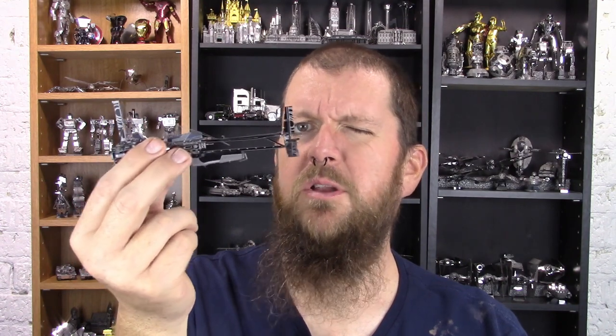Hello ladies and gentlemen of YouTube. My name is Brad, this is my channel Animate Orange. In this video we're going to review Enfy's Nest Swoop Bike model from Metal Earth. This is a model from the Solo Star Wars movie that just came out on Blu-ray a couple weeks ago. We're going to talk about not just the finished product but the build, because this isn't just about what you end up with but about the process of making it.